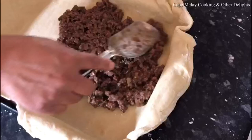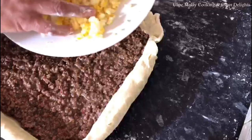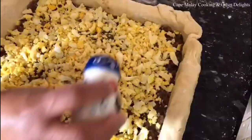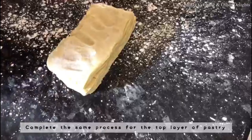Then add your filling of choice. I have a video tutorial where I share my mince pastry — I'll put the link on at the end. I put my layer of mince and then some grated hard-boiled eggs, salt and pepper. Then I'm going to roll the other half of the pastry and that's going to go over for the top layer.